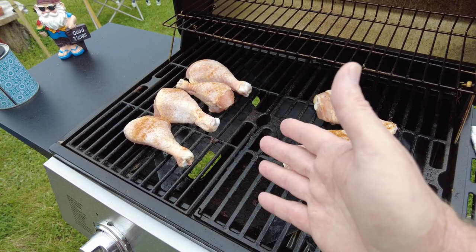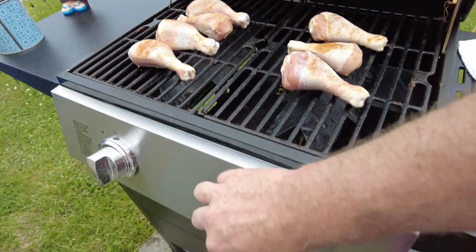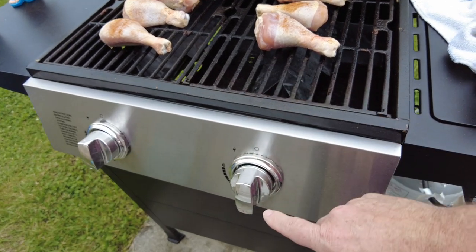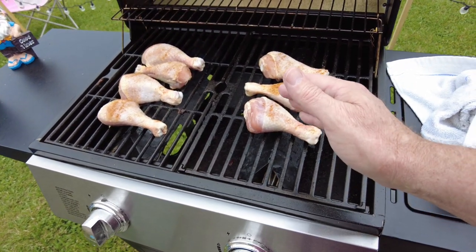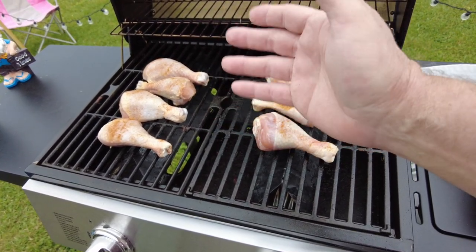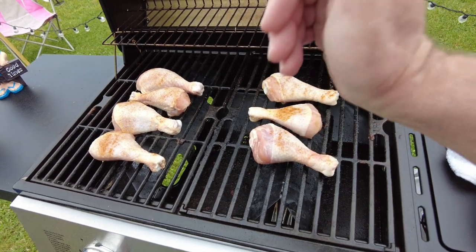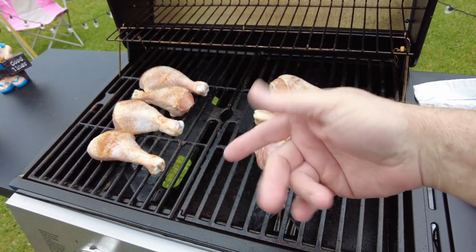Chicken takes longer than pork and definitely a lot longer than cooking beef like hamburger steaks. On low heat with the burners turned all the way down it's going to take about 25 minutes, give or take. My grill gets extremely hot, that's why I always cook on low heat. With charcoal grills it's harder to maintain a consistent temperature, but with propane LP gas it's a lot easier. I'll rotate the chicken after about eight minutes.